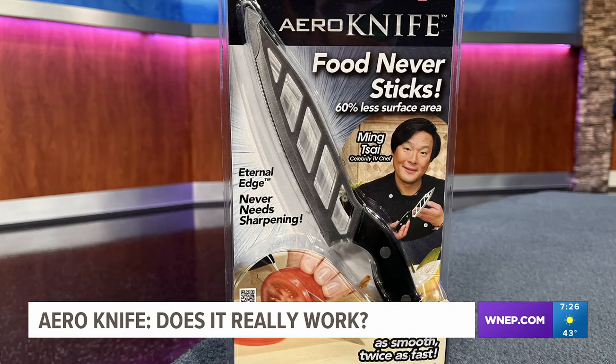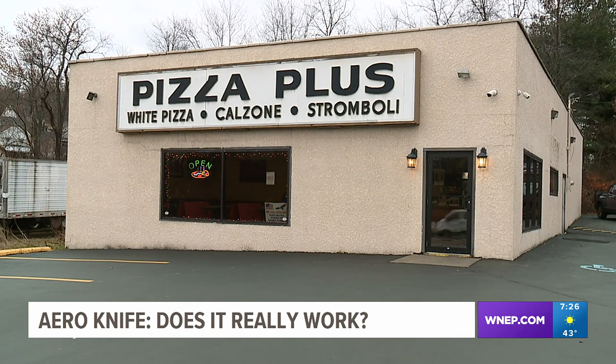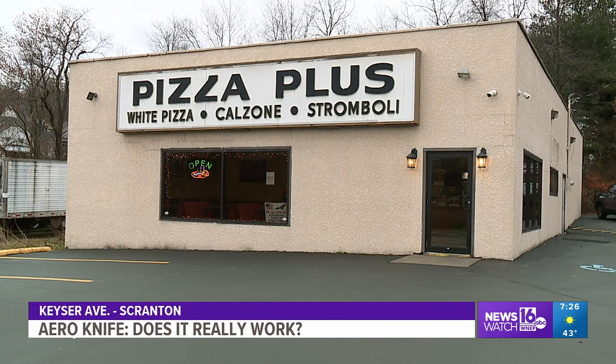We bought this knife at Bosco for only $9.99. But does it really work? To find out, we've come to Pizza Plus in Scranton, a popular shop for pizzas and hoagies. Allen is the owner and agreed to help us with this week's test.